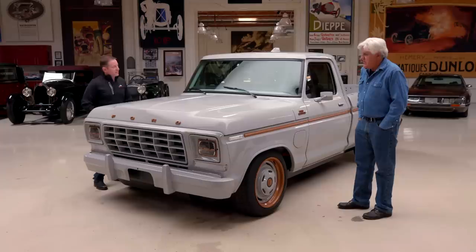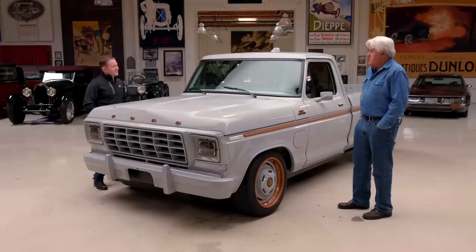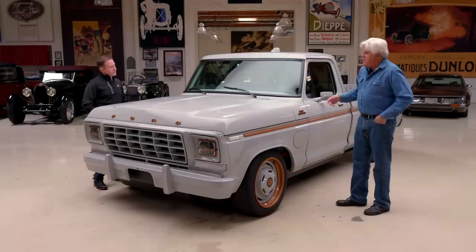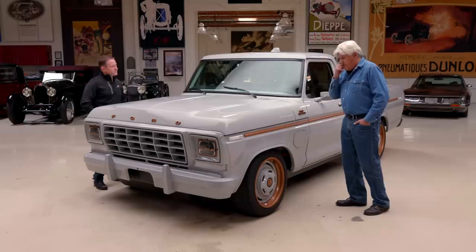We're going to continue working on bringing that to the aftermarket for people who want to do those restomods. You've got an F-100 but it's the most modern version you could never dream of. The air conditioning — does it run off the electric motor or draw power from the batteries? It draws power from the battery — there's no power drive off an electric motor running a compressor. It runs strictly off the battery.